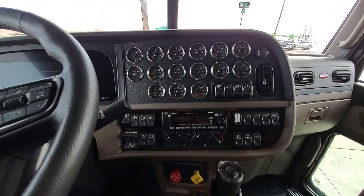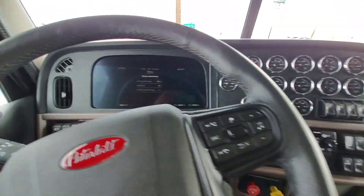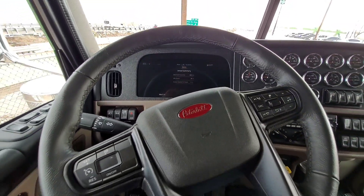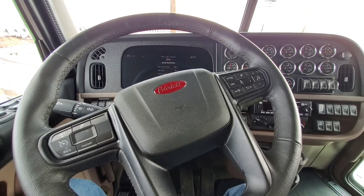So there you have it, guys — that's called the ignition idle timer. It's about a $35 option and I highly recommend it. It is a fantastic feature, especially for owner-operators.